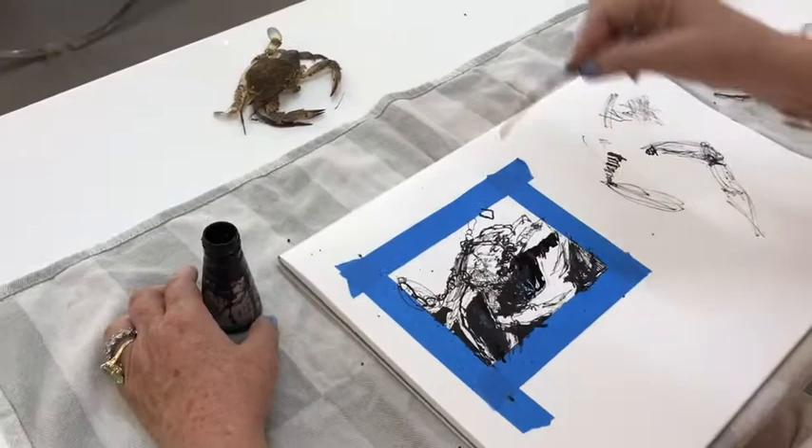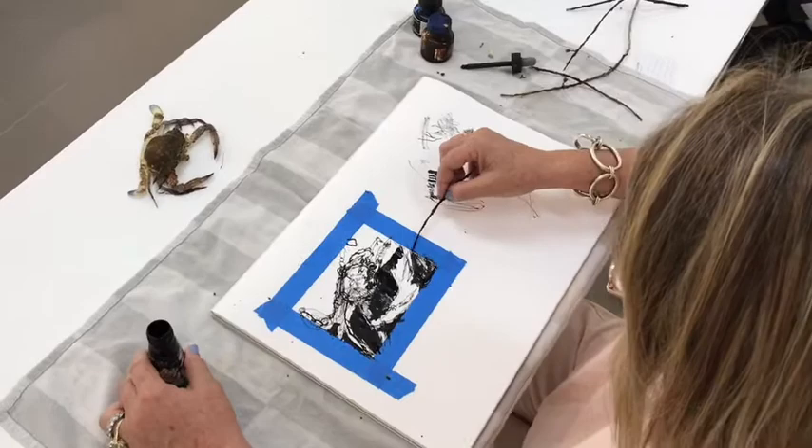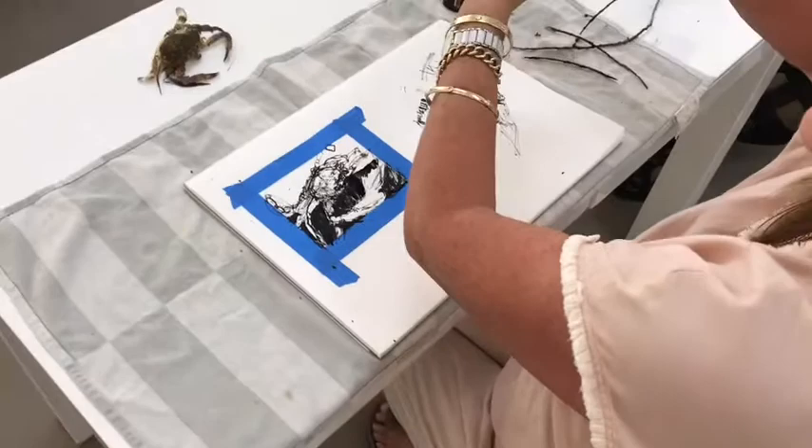The lights are on so there's no shadow now, but before there was shadow. That's why it's important to set up your little set with different lights. I'll do a better one a bit later.